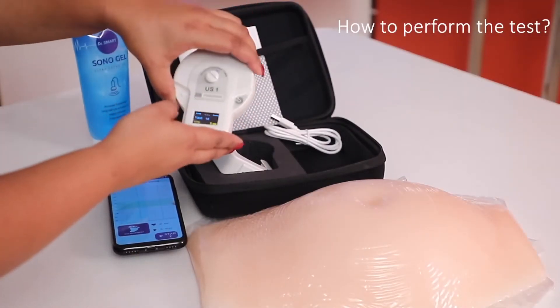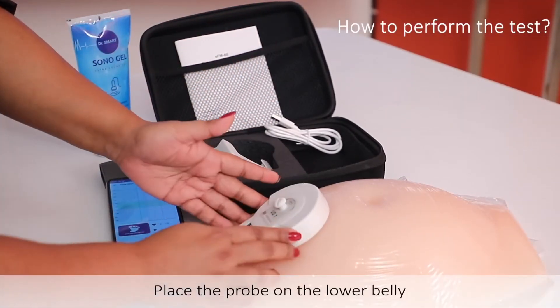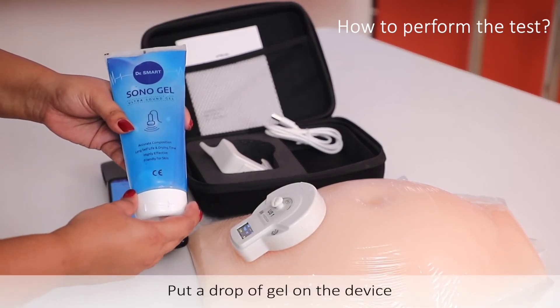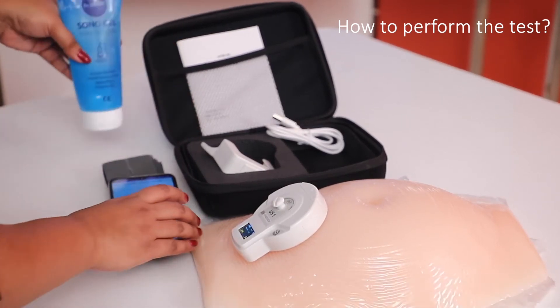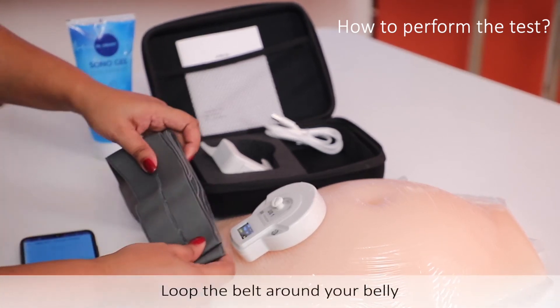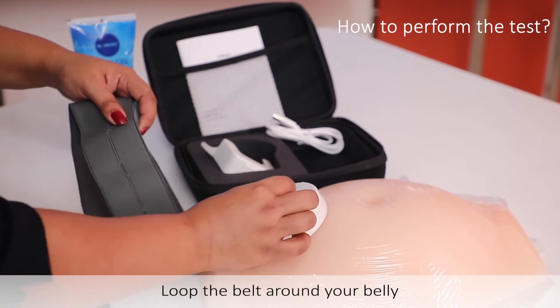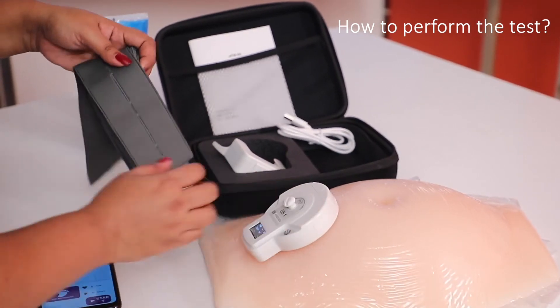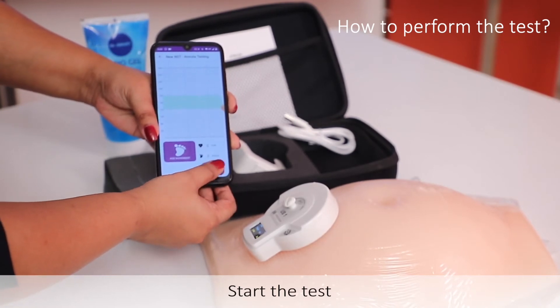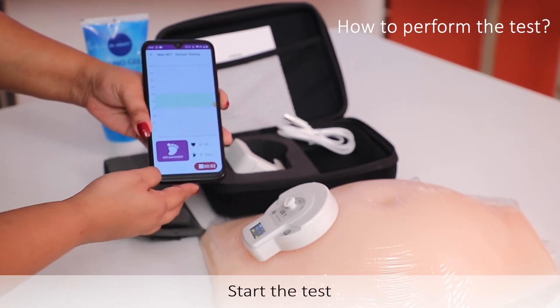You will have to take the probe and place it on your belly like this. Before that, you need to use the gel on it, else it will not sense the baby's heartbeat. After you have placed it, take the strap and loop it around your belly and hook it on with this hook. Over here is the start button — click on that and you will be able to do the test.